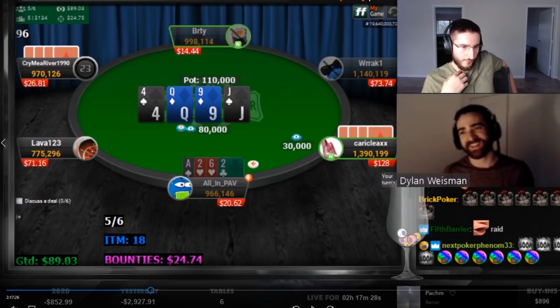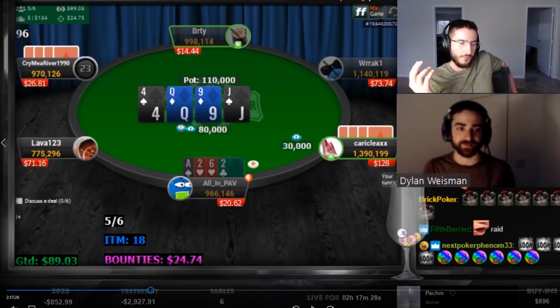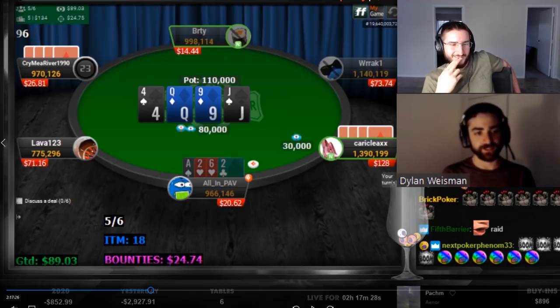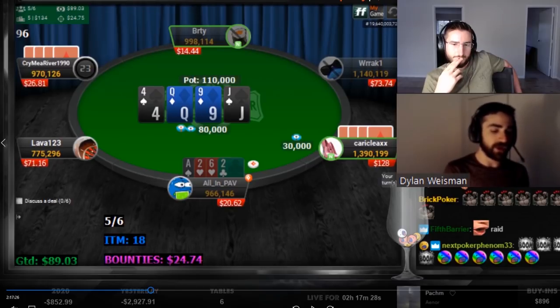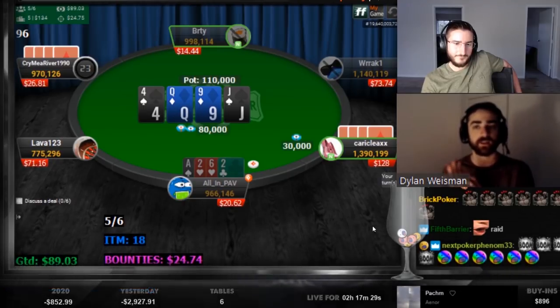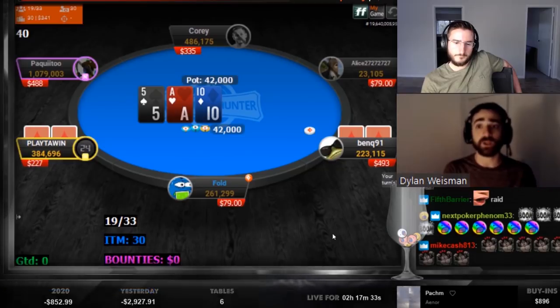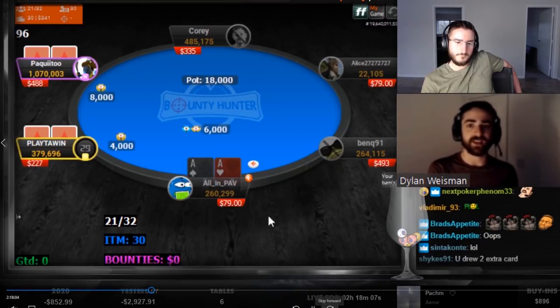What about a nut flush draw bottom pair like ace-deuce-two-six with the nut flush draw? Still a fold. Having low pairs in your hand are just reverse implied odd nightmares, that's just the way it works. And the fact that you're only going to flop a flush draw a small percentage of the time, and that's the only way your hand gets robust equity — and it only has that flush draw.